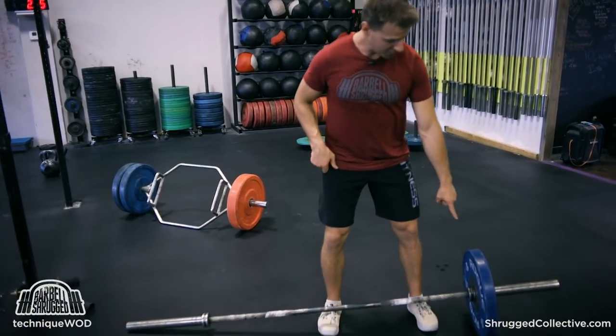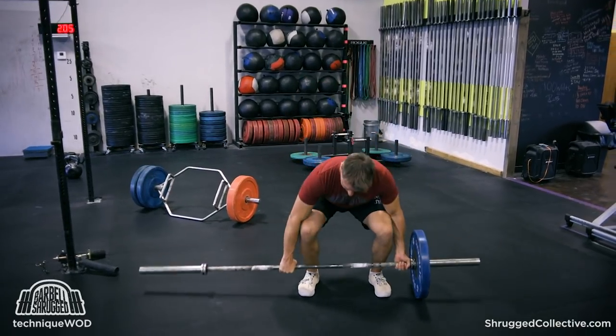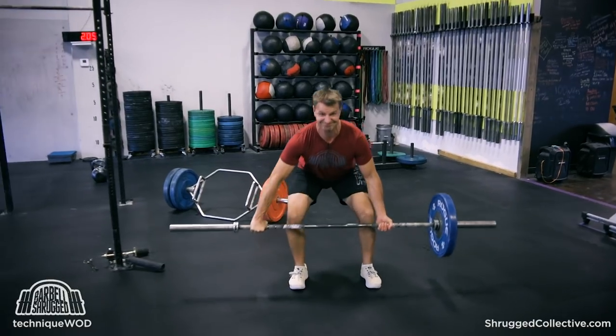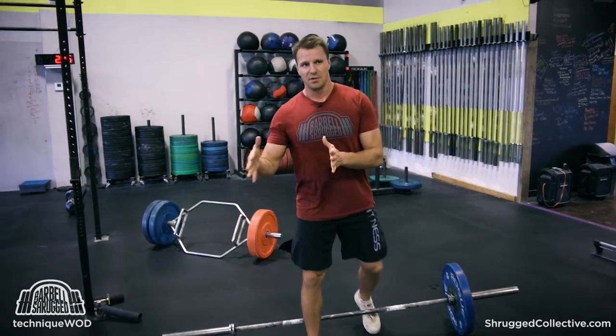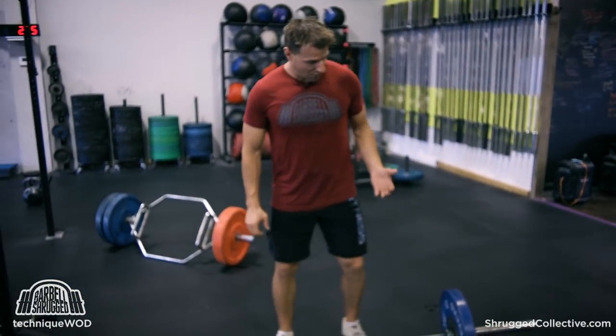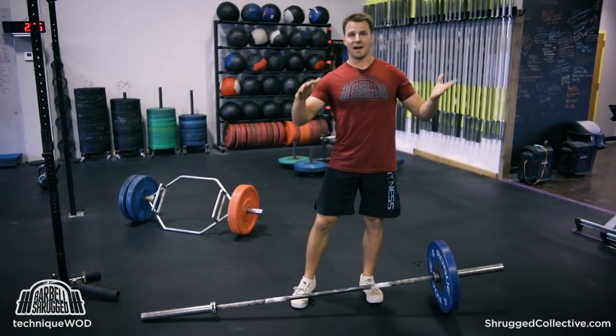This would actually be called a shovel deadlift, not technically a suitcase deadlift. The closer I am to the weight, the easier that's going to be as far as my stability goes. But if I want to come out more like this, it's much, much harder. Depending on how much weight you have on one end of the barbell, you can adjust and calibrate how far away from that weight you want to be. The further away you get, the harder it's going to be because your leverage gets poorer — where I'm pulling up hard with this arm and pushing down hard with this arm just to stay straight.